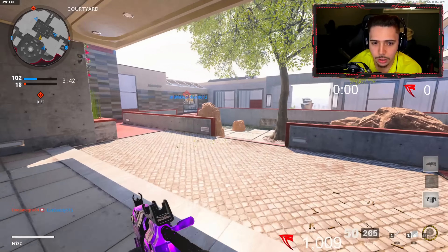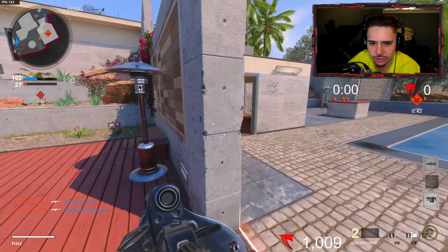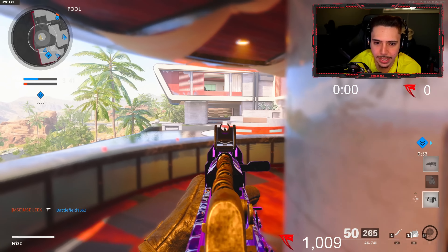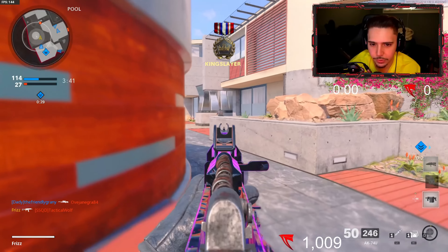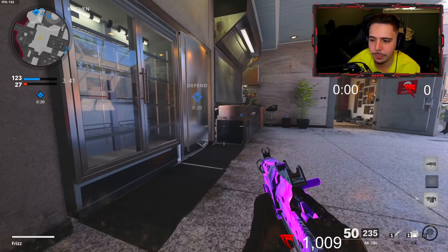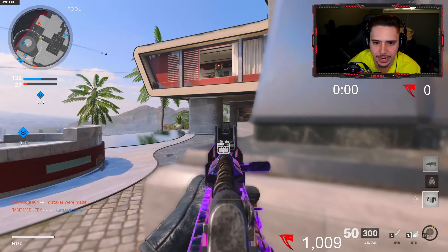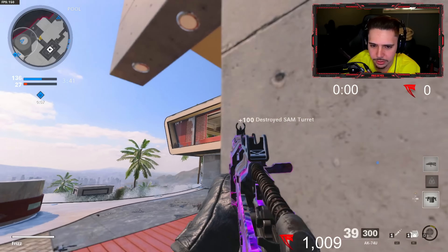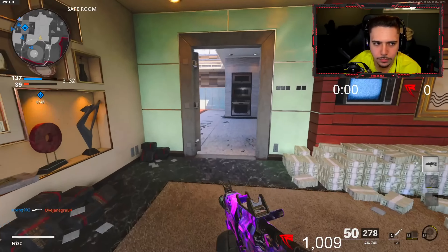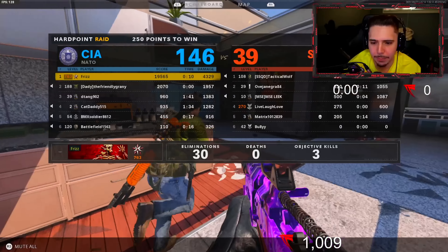Outside of gaming my interests include: my girlfriend — she's a big one — and eating. I love food, that's definitely high up there. I enjoy watching other people's live streams, watching cooking shows even though I don't cook, watching WWE sometimes — I kind of want to start watching it again. I like shoes and music, and I love watching movies. The movie theaters just opened back up and I am so happy — it's been too long.